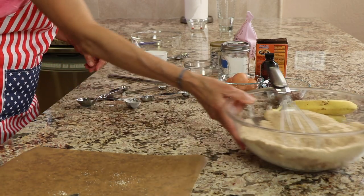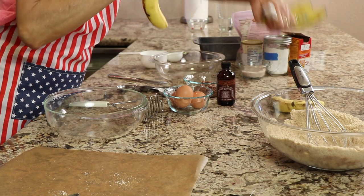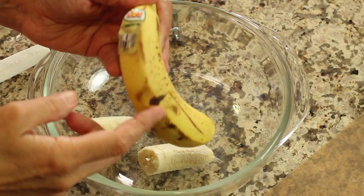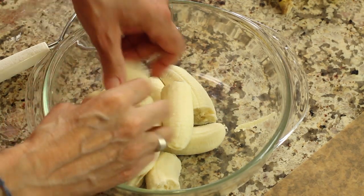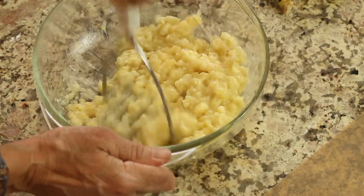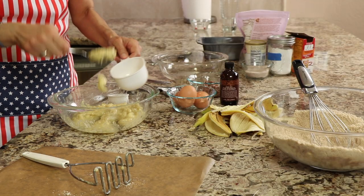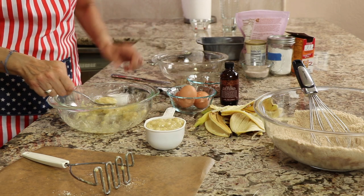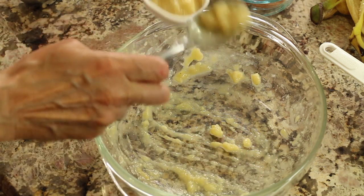We're going to set our dry ingredients aside and bring in another bowl for our wet ingredients. I'm going to grab some very ripe bananas and place them in a bowl. You want to make sure they have nice brown spots because the more brown they are, the sweeter they're going to be and the better your bread's going to be. Go ahead and mash these up until they're nice and soft and still a little bit chunky. I measured out about a cup and a quarter of mashed bananas.